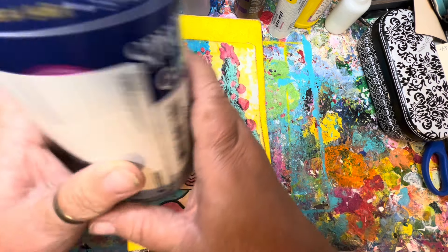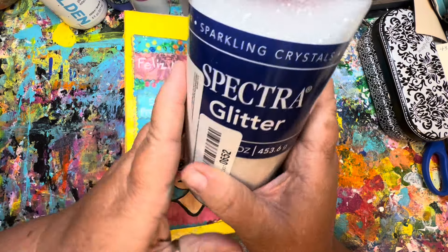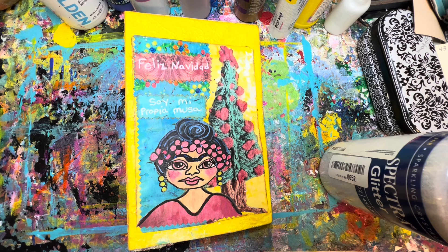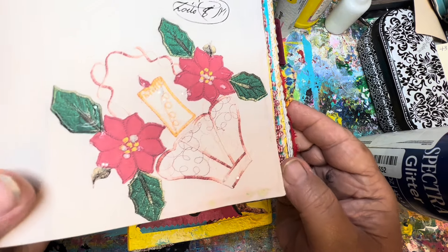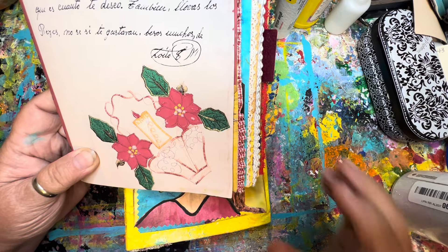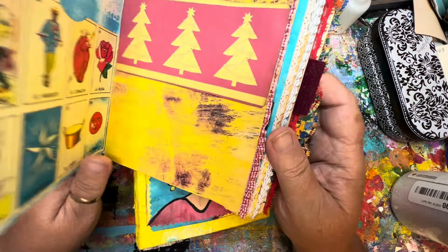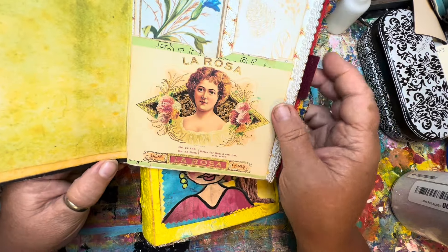We are using Spectra Glitter — it's a clear, sparkling crystal glitter. We've already used it in our journal. I use the Art Glitter Glue with it, and it dries really clear. I just think that since we started glittering, we need to keep glittering.